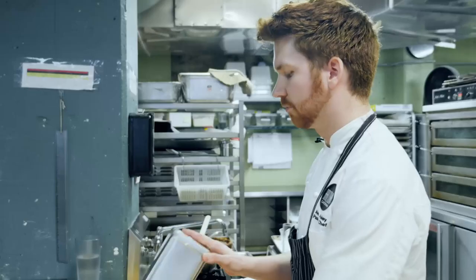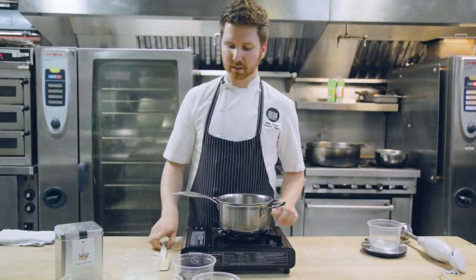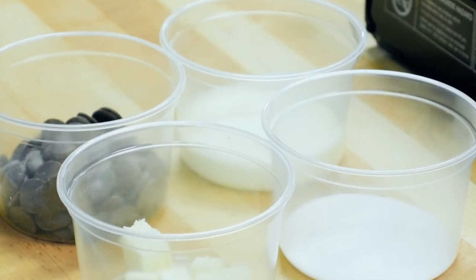We're using Russian Earl Grey from Tea Leaves. You're going to start with a pot, a spatula, and all your ingredients: cream, sugar, chocolate, butter, and a little bit of milk and my Earl Grey tea.